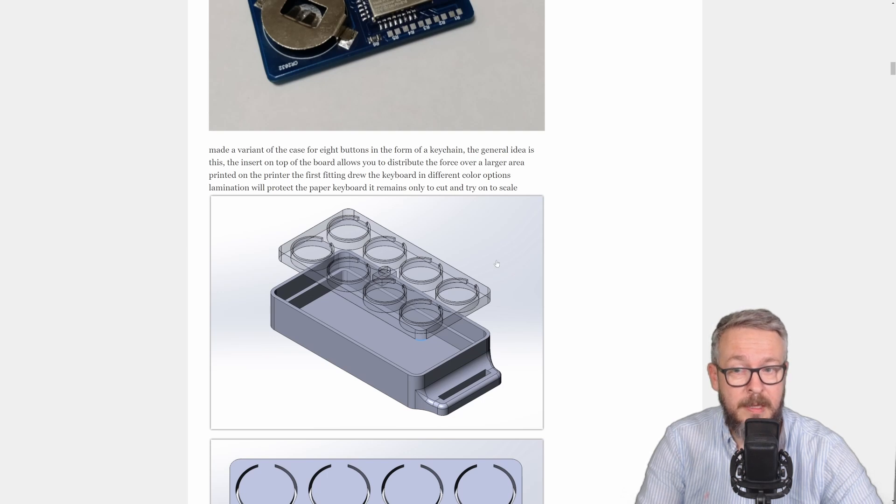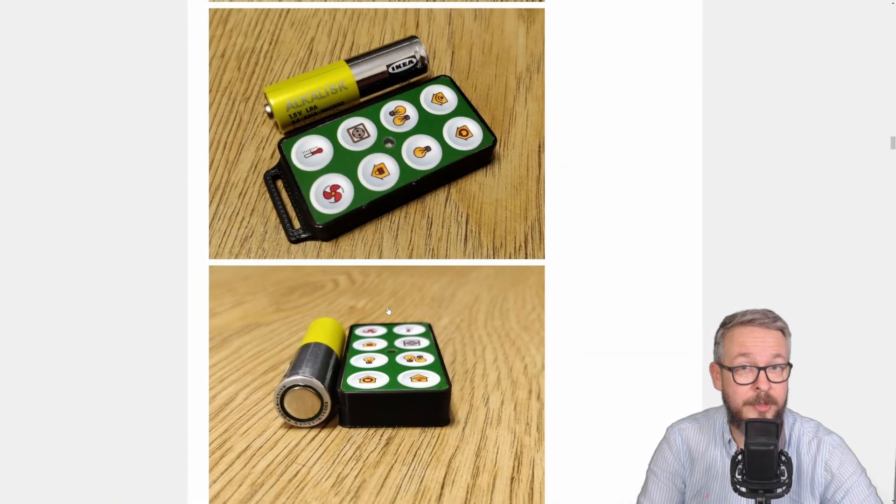Also, in the project files you can find the STL files for you to print. If you do not have a printer, you can of course use PCBWay to deliver the case and buttons. When finished, this remote will really be a small one.